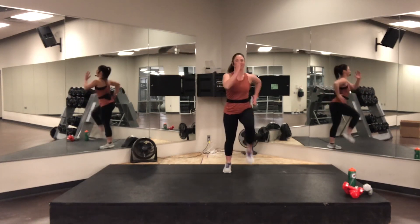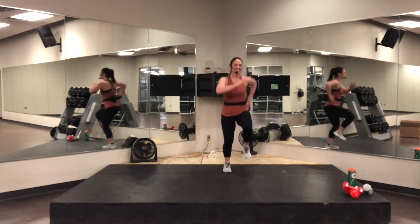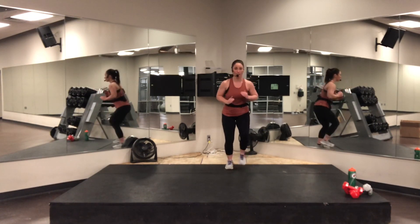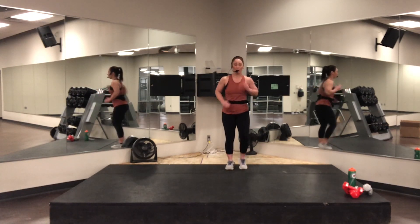March — you've got to get it. Good. A little bit more cardio for you as an option. Two more. One more. Good. March down.